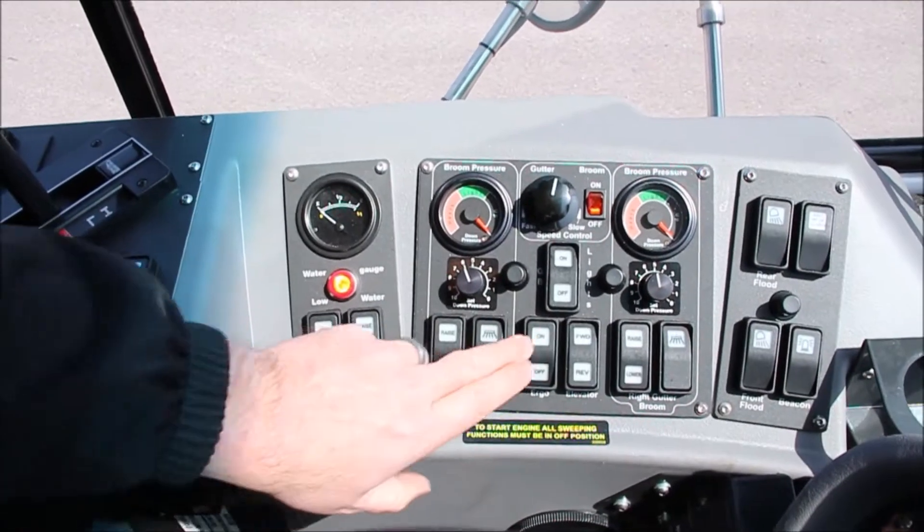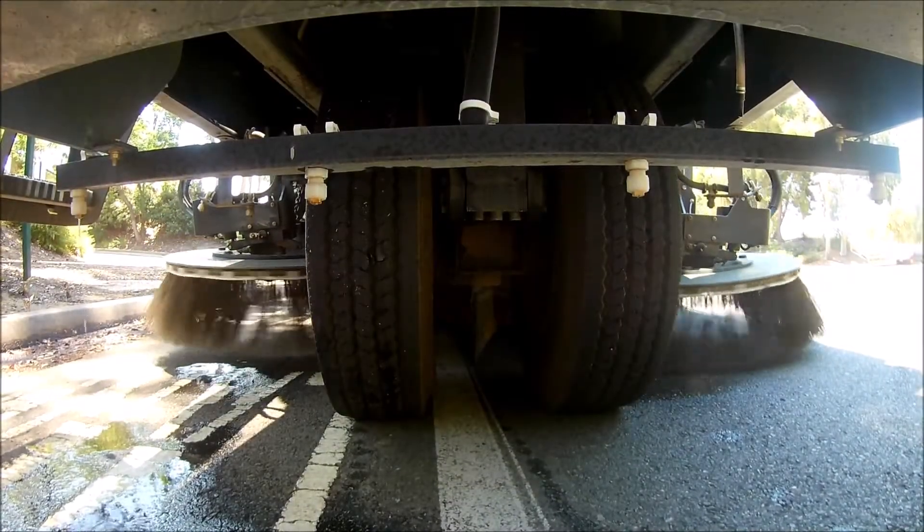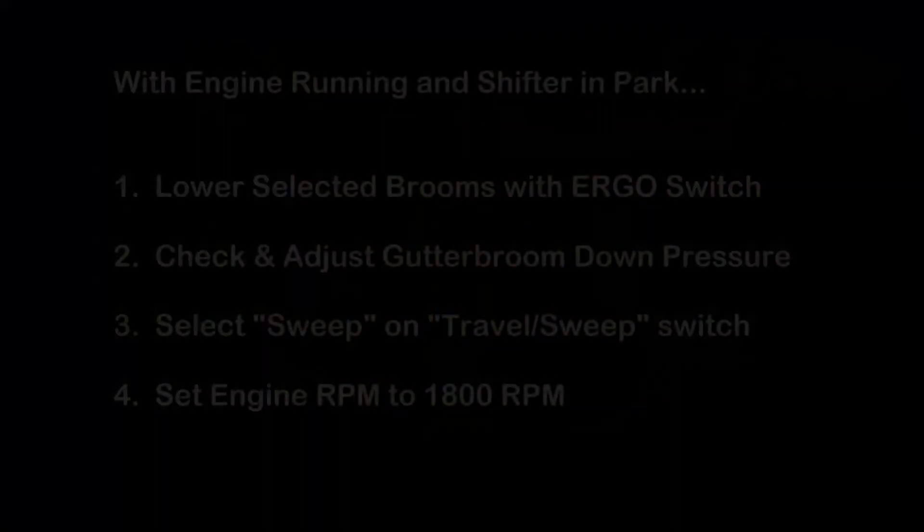When ready to sweep, press the preset gutter broom switch in the cab. The broom will begin to lower and rotation will swing it out into the sweeping position.